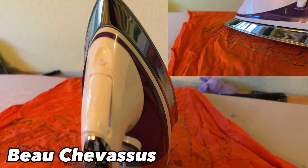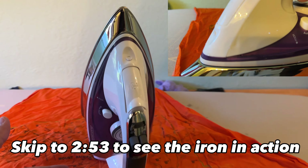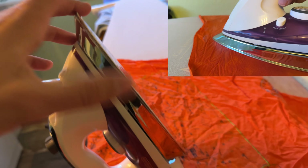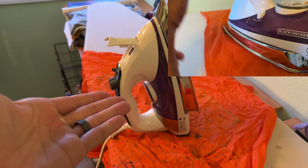Hey everybody, it's me, Beau Shevesu. Today we are coming to you from square one with this Black & Decker iron. We're actually going to be filling it up and also testing from this being completely cold, and we're going to see how long this actually takes to heat up.